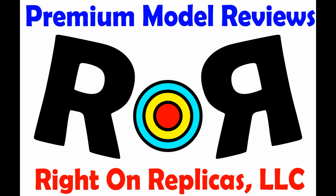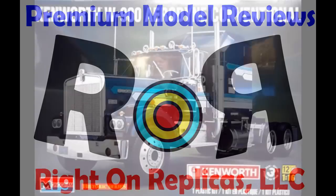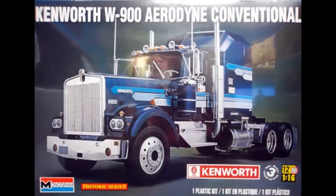Thanks for joining us at Ride On Replicas where we're proud to bring you the best scale model kit reviews on the planet. This review covers the re-release of the Kenworth W900 Aerodyne Conventional Tractor by Revell through the Monogram name.